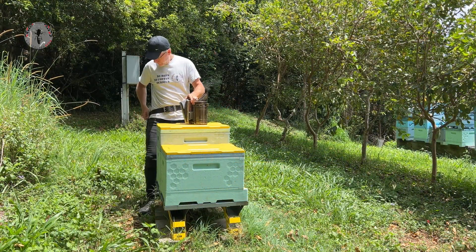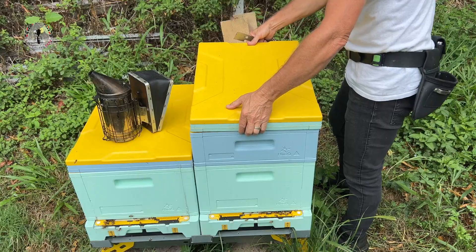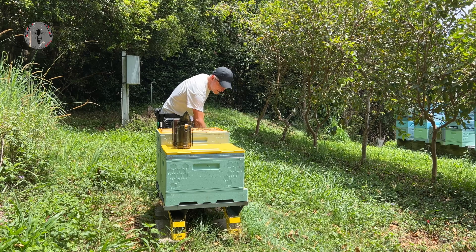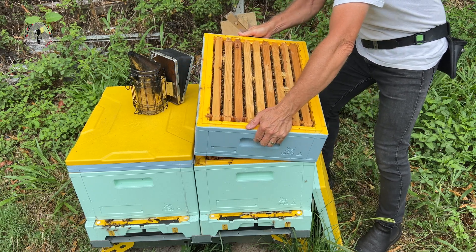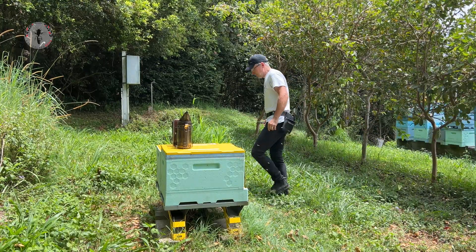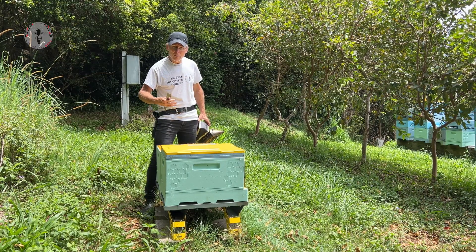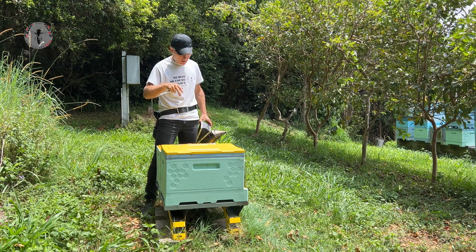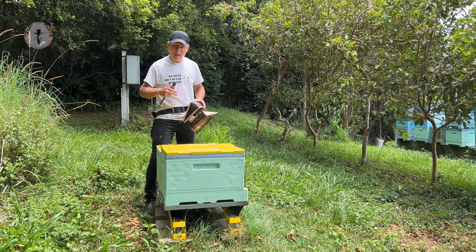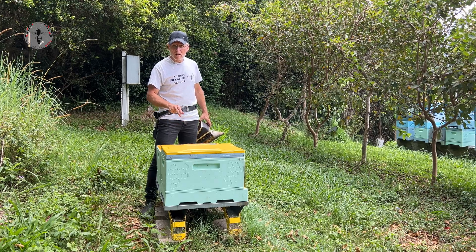I'm going to pop the lid and take our honey super off — just a little bit of smoke there. Putting too much smoke down tends to get the bees running around quite a bit, which makes our task more difficult. Too much smoke down into your brood nest can actually mask the smell and pheromones of the queen, and all of a sudden your colony no longer recognizes the queen — it's possible they can turn on her and kill her.